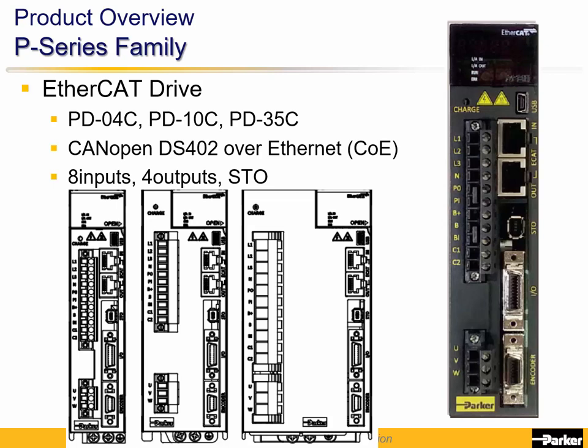The three different power levels are the same depth to fit in the same cabinet but are wider for the higher power levels. These sizes can be used to power a wide range of Parker motors.